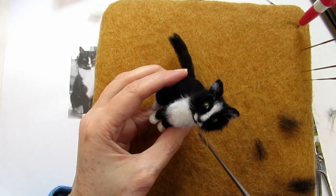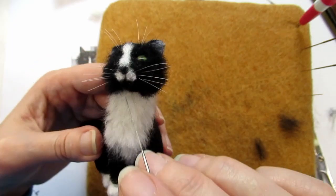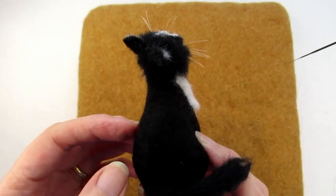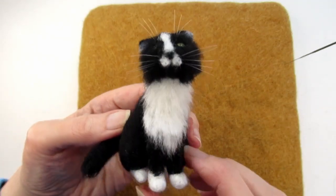I hope this video has given you the confidence to have a go at adding fur to your needle felted animals. But before you add the fur you really need to get the shape and the proportions of the cat looking good. And in this video I'll show you how I needle felted this cat step by step in part 1 of this cat miniseries. Thanks for watching.